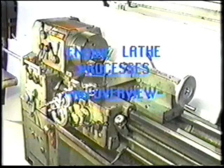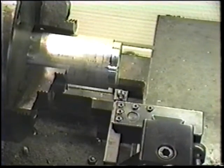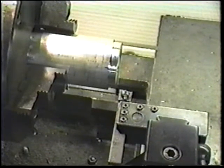The engine lathe is one of the most important and common machine tools found in the machine shop. This versatile machine has many capabilities. Outside diameter or OD turning on a workpiece is accomplished as the single point tool moves parallel to the longitudinal axis of the part being turned. The purpose of this machining operation is to reduce the outside diameter of the workpiece to a precise dimension.